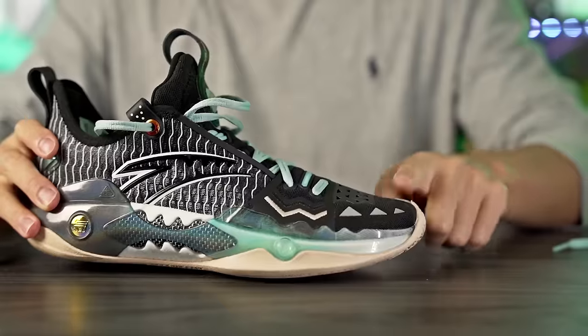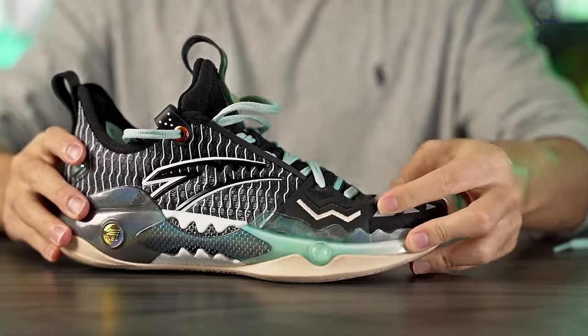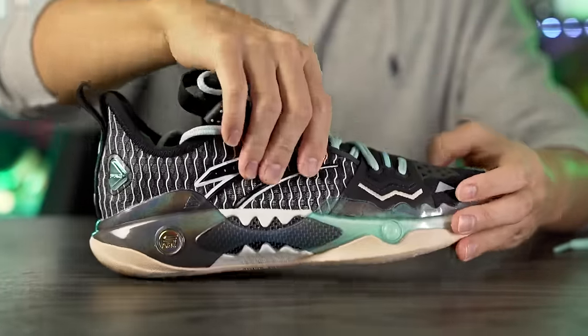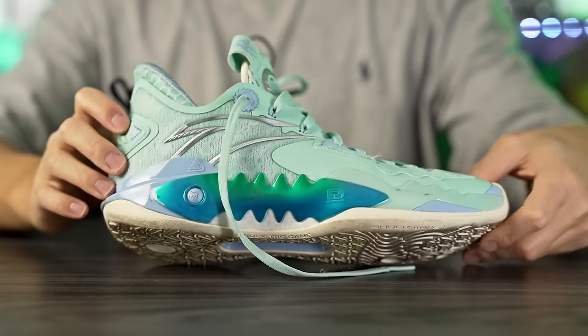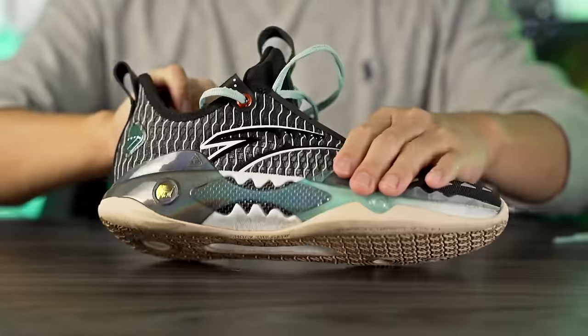I went true to size and it fits me extremely well — my toes go very close to the edge. Lengthwise, true to size was good. The toe box is pretty snug and it's slightly narrow width-wise, which was a perfect fit for me. If you have a wider foot or want a roomier toe box, go up a half size or even a full size for something super roomy. The midfoot is also pretty narrow, which I liked. There's also a high heel tab making the shoe easy to slip on.